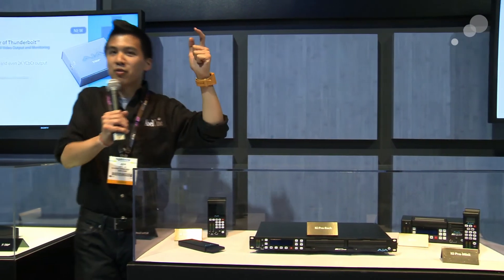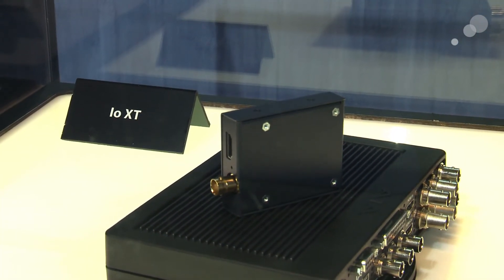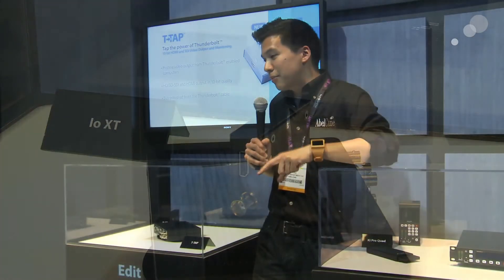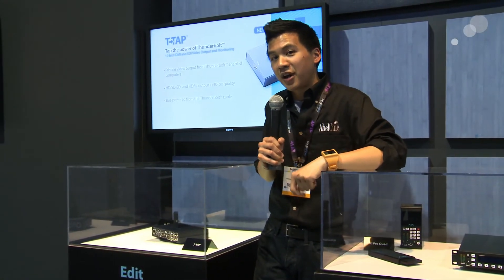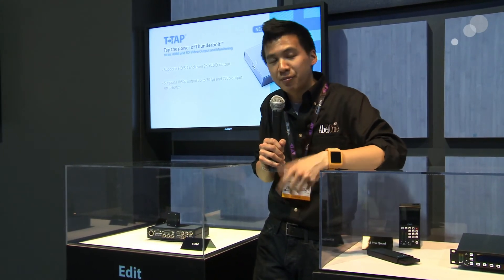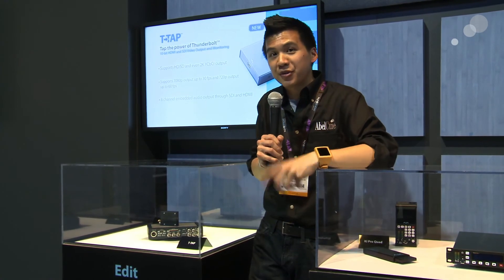Over here to my right we have the new AJA T-Tap. This little thing will take in your Thunderbolt from your laptop or Mac computer and replicate your screen via SDI or HDMI. Great for sharing your monitor or going to a switcher if you're doing a Keynote presentation. It's bus powered, teeny tiny, and great for anyone's kit.